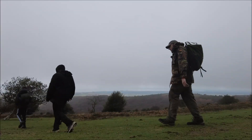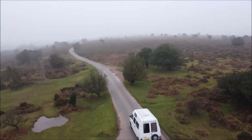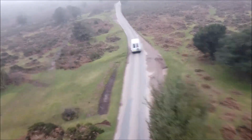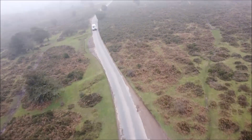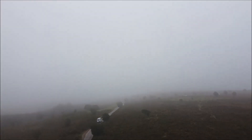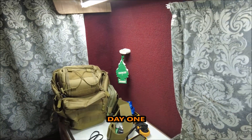This is a production of the U.S. Department of State. Good morning everybody, welcome to another Prevent Adventures video. Today we're up on the Quantocks.